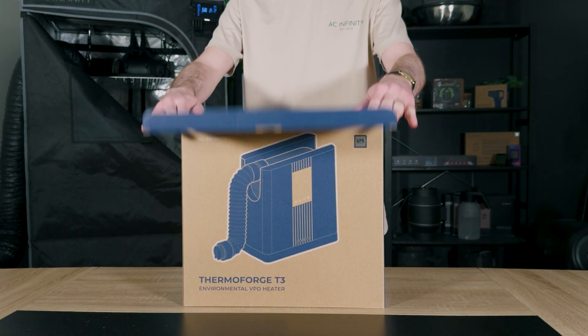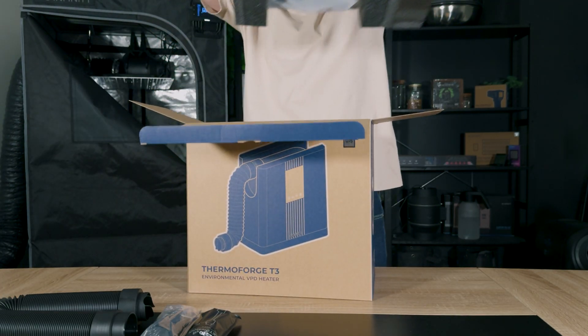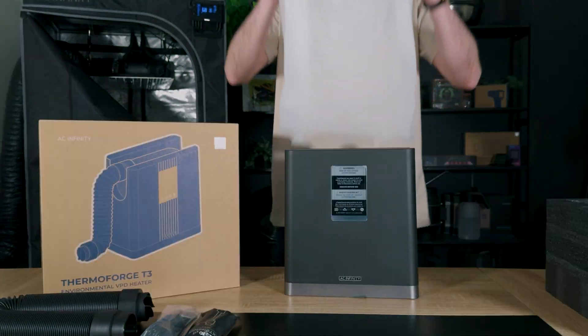Hi, I'm Brandon from AC Infinity and this is our ThermoForge VPD environmental heater. Made specifically for growers, this heater can control your growth space environment via temperature or VPD.